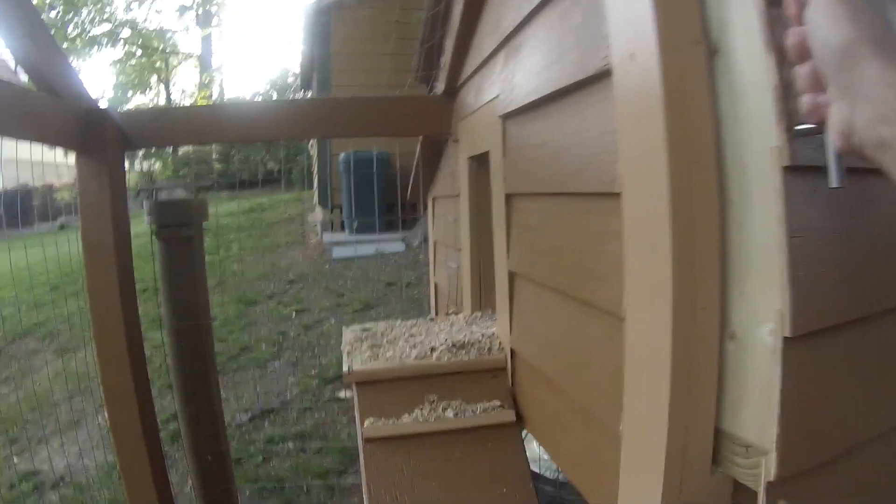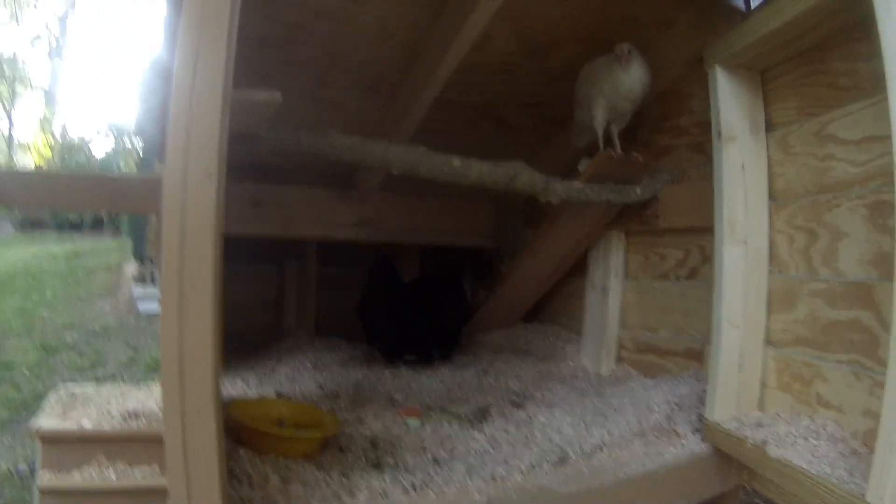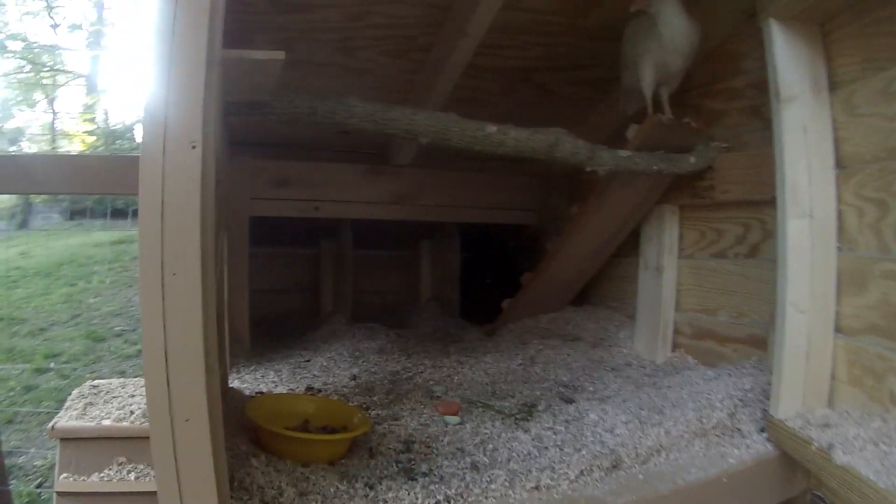This door also opens, and there they are — they can also roost inside their home. There's the white one already taking a spot, and the new black one who already laid an egg.